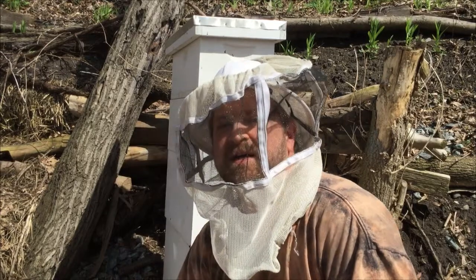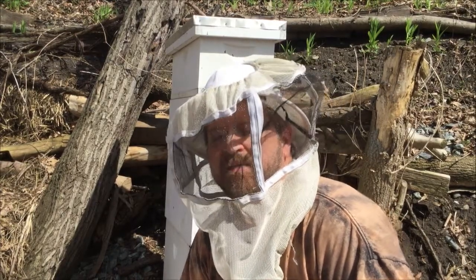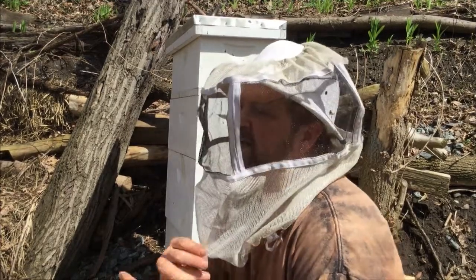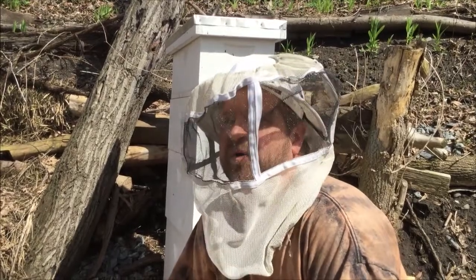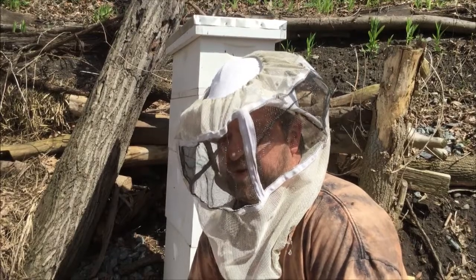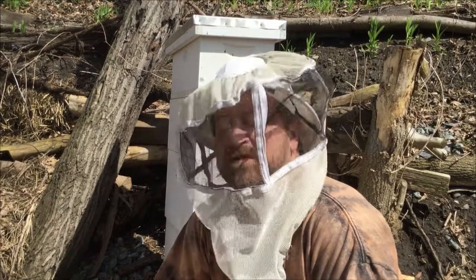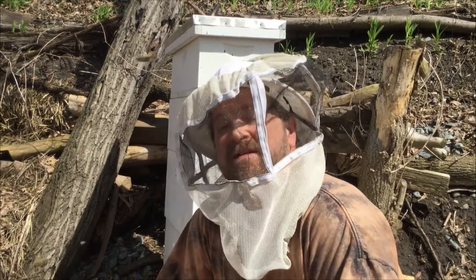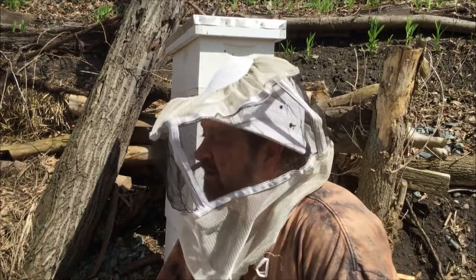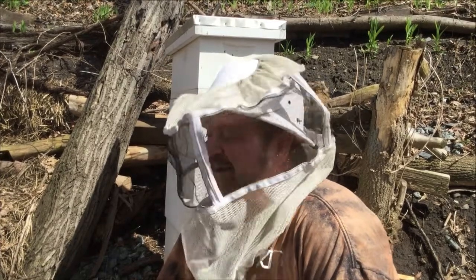For beginner beekeepers, one thing I've learned is that going into the bees you have to be very gentle with very slow movements — it's almost like doing Qi Gong or Tai Chi. The bees get frustrated if you're breathing heavy because they can actually smell the CO2. So take a few deep breaths and breathe nice and calmly when you go in, so that CO2 isn't attracting them to your face. I always talk to the bees and tell them I'm coming in.